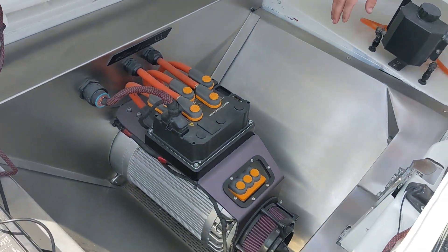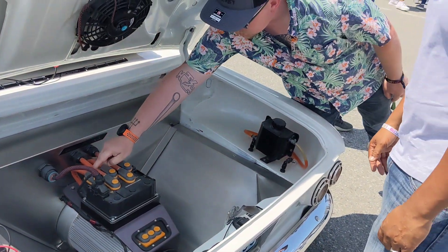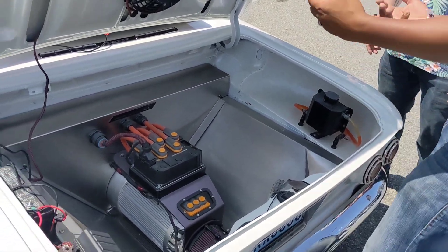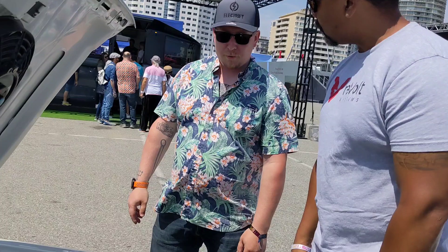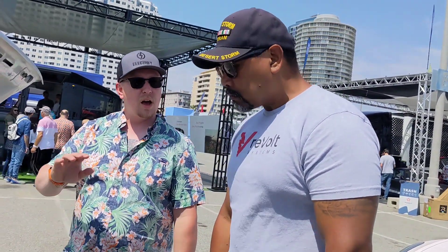What we're looking at is a Hyper 9 with an SME controller. You have your DC coming in from the battery, and then you have your three phases to spin the motor. What kind of horsepower and torque numbers are you getting out of this Hyper 9? Horsepower is kind of relative — around the 100-ish mark. But the torque is about 173 to 200 foot-pounds, somewhere in that ballpark.